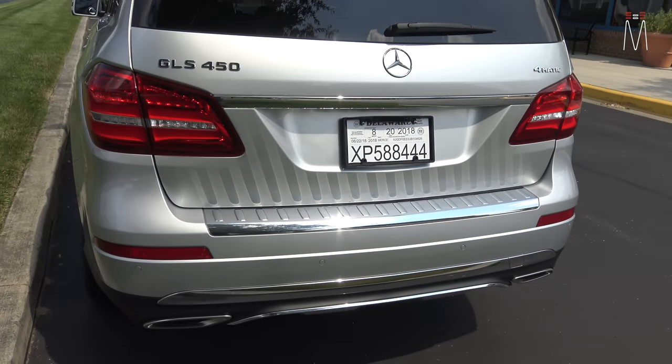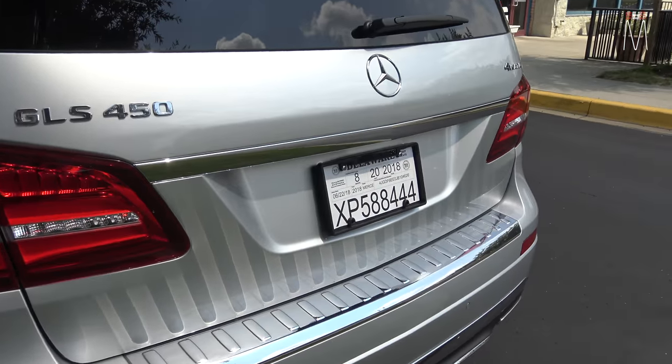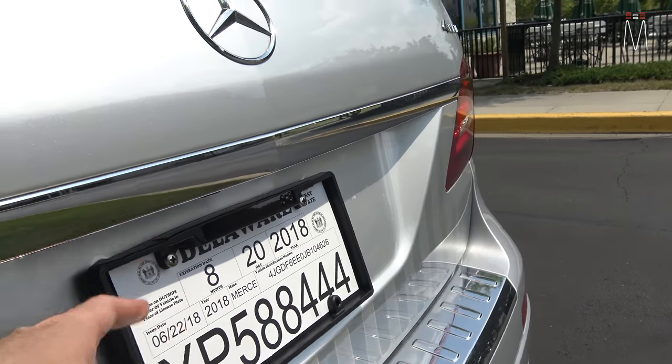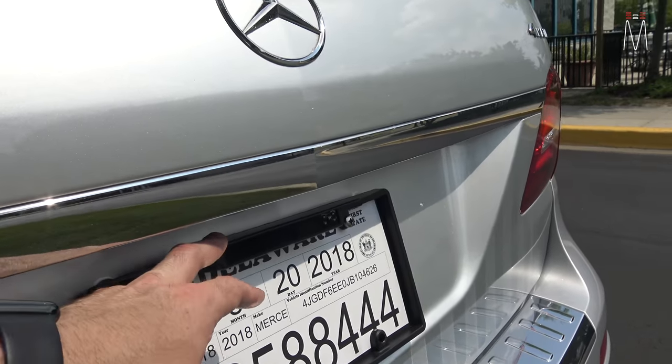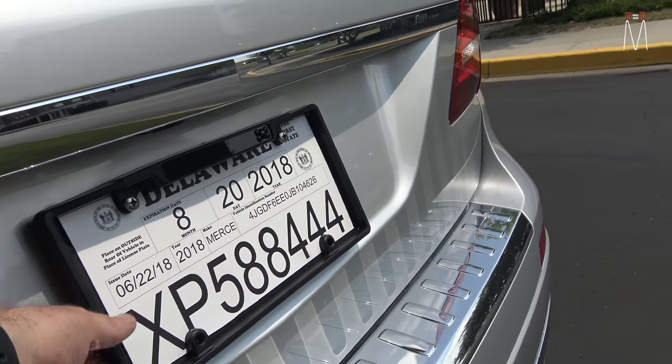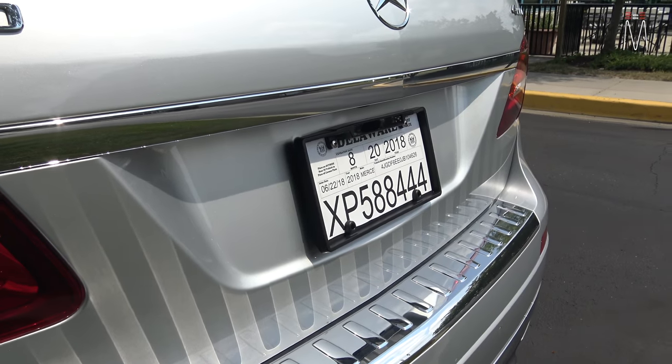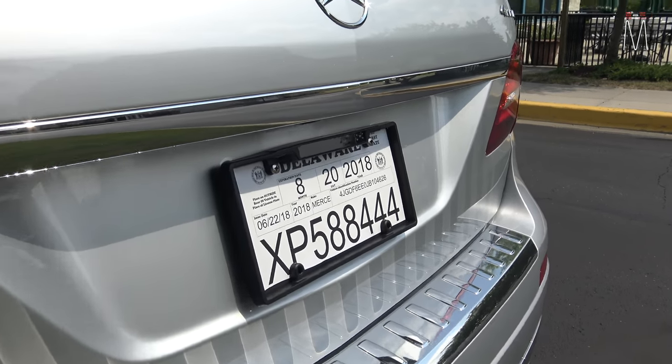Moving on to the rear of the vehicle, we have the typical plate frame from K40. It has the LTS diffuser that bolts into this plate frame. This is something you can purchase through K40 and it bolts right onto the back of the car, still keeping it somewhat stealth.